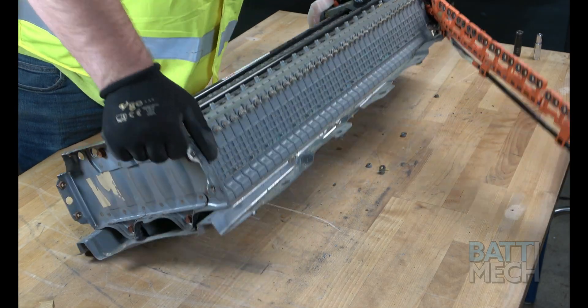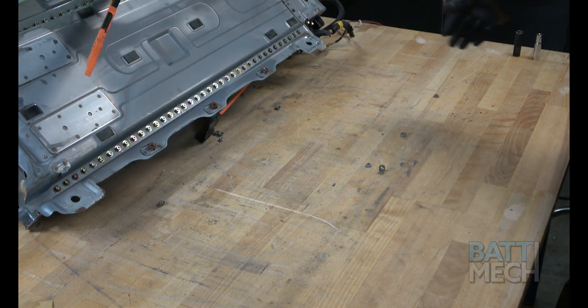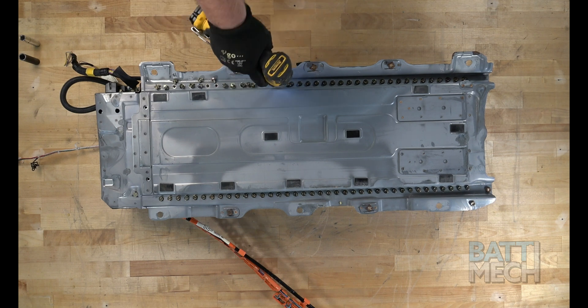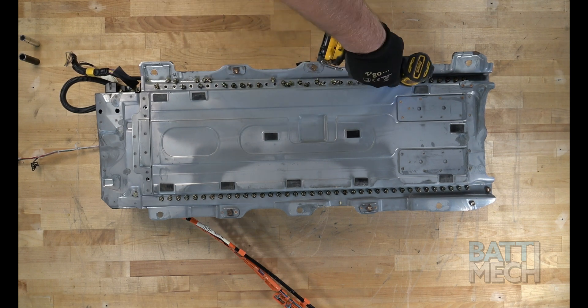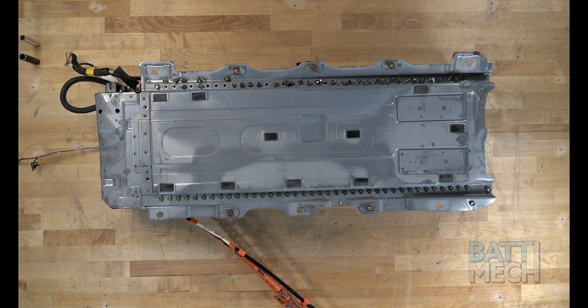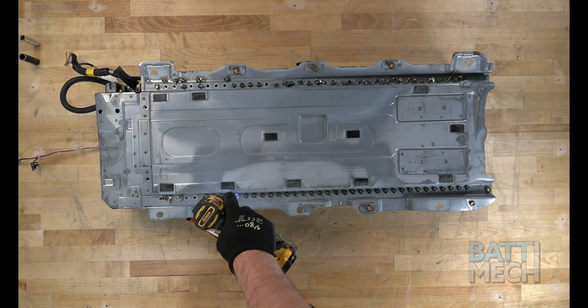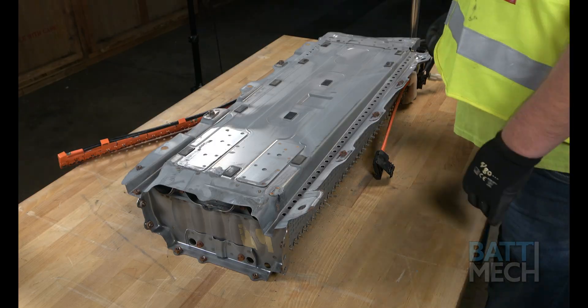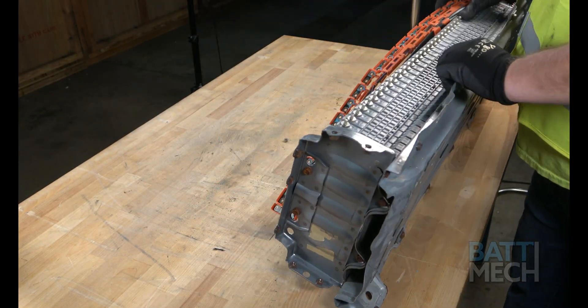Next, you'll carefully flip over the battery case. Now that the battery case is flipped over, you can remove all the screws that hold the battery modules to the bottom of the case. Now you can flip the battery case back over.